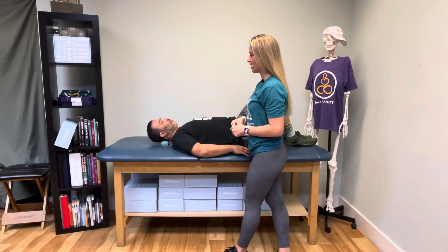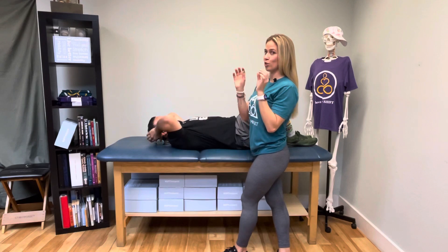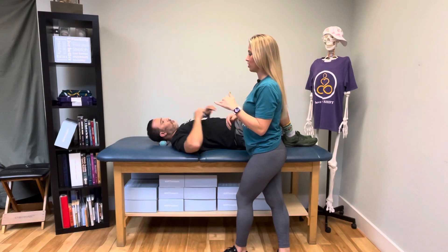What I want you to be mindful of as it's releasing and softening is that your head doesn't fall into an extended posture like this. That's going to be the tendency — if those balls start to roll, your head's going to start to fall back. If anything, you actually want to go into a little bit more of a chin-tuck kind of position as it releases.